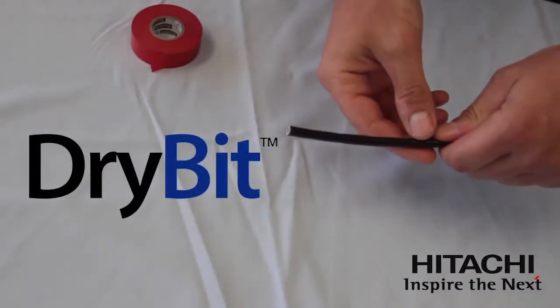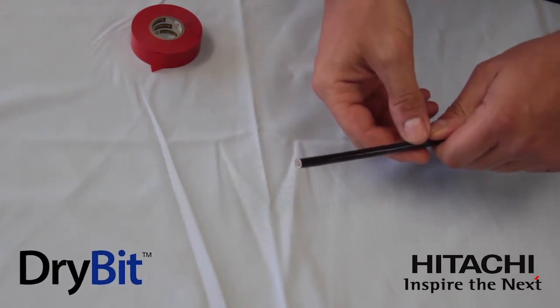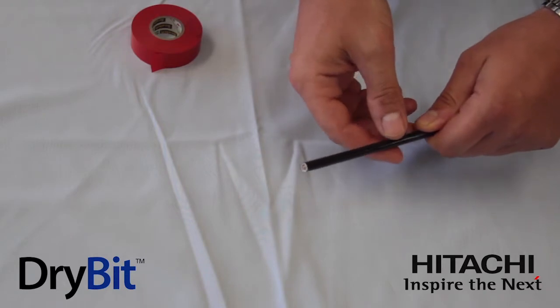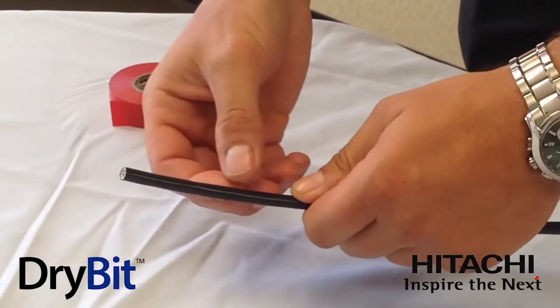Hello, here we have the new Hitachi Cable America Dry Bit. It's a Category 6 cable designed for wet locations and it's also plenum rated. However, during installation, we do recommend that you keep the core of the cable dry.